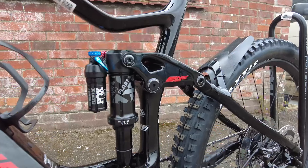Specifically the E9000 is fitted with the Fox Performance Elite Front Fork and Performance Elite Mid-Shock.